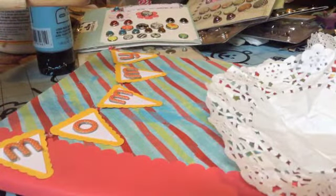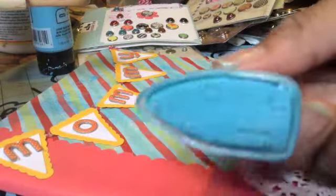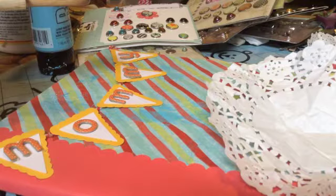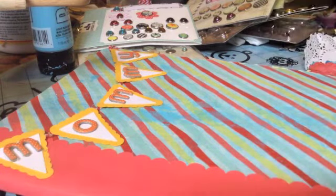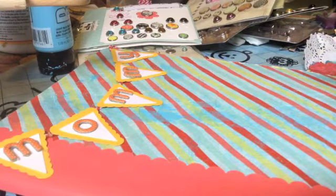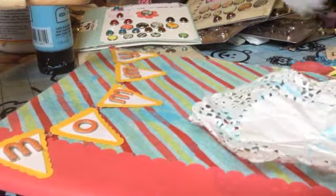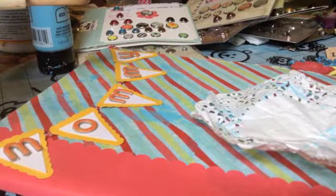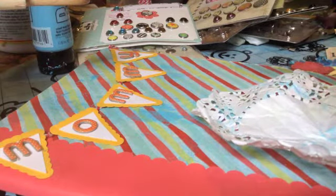I'm going to take some chalk ink here by Prima — it's a really pretty turquoise. The color is called Turquoise Stone. I'm just going to lightly brush it over top of this doily, just to maybe pick up some of those crease marks that I made, especially on the edges because that's what you're going to see. I want some dimension, but at the same time I recognize it needs to be relatively flat. I'm going to do the same thing with the smaller doily — crunch it and ink it up as well, mostly around the edges of the doily, and I'll glue that down.